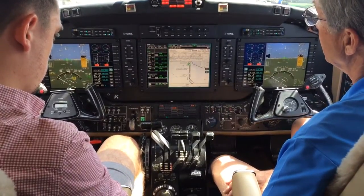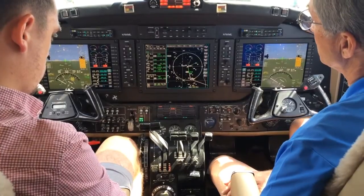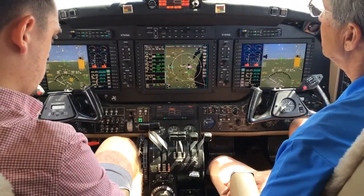We'll go back to our map. It's very, very easy to use with the cursor control device.